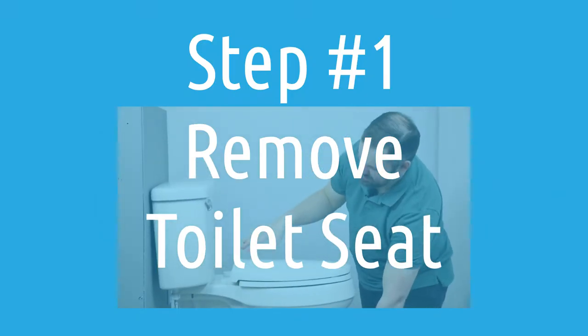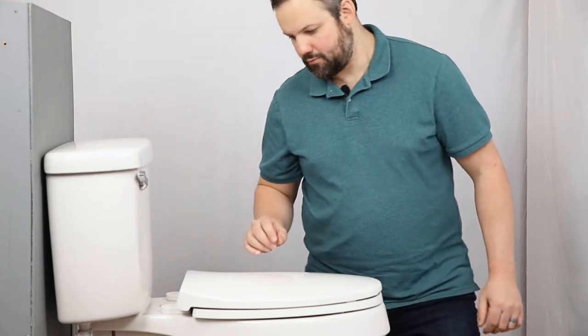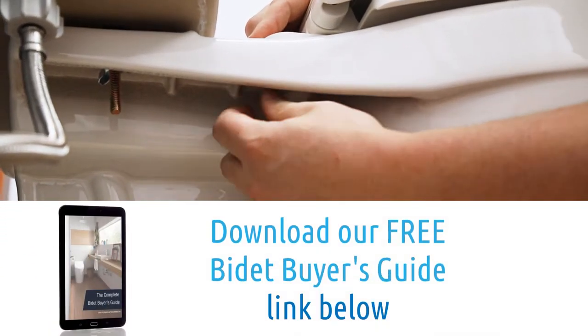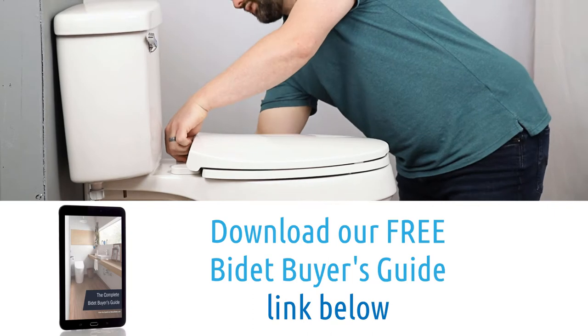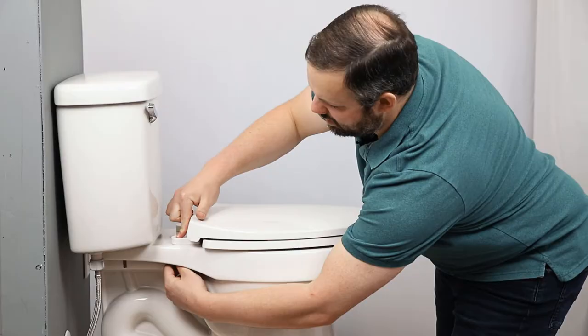The first step whenever installing a bidet attachment is to take your existing toilet seat off. Pretty straightforward to do this — just loosen the nuts on the bottom side of these bolts, and once those nuts are off, the seat will come off.